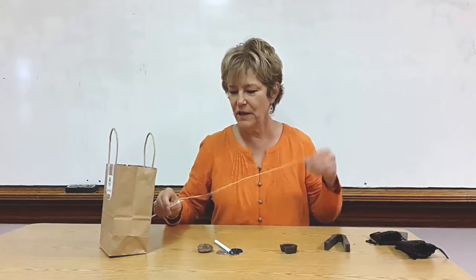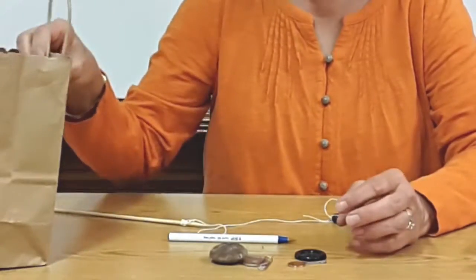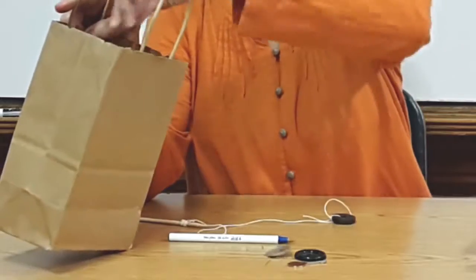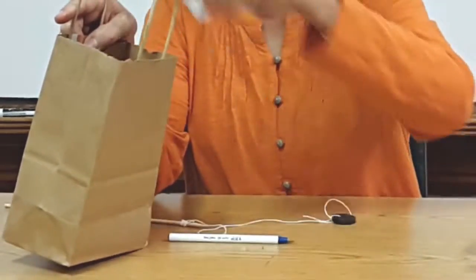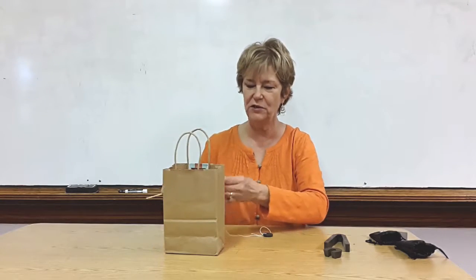I show them some things that you could find in the classroom, in your house, or wherever. I have a rock, some paper clips, a button, a key, a little metal washer, and a pen. I put them in a bag and we pretend like we're going on a fishing trip.